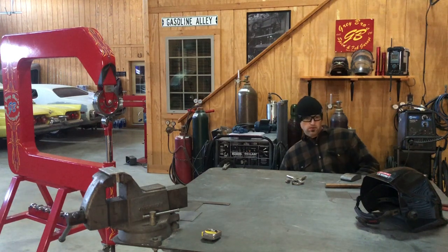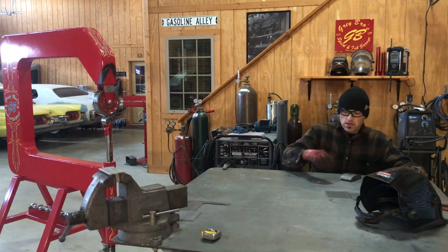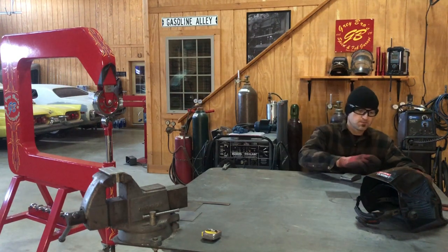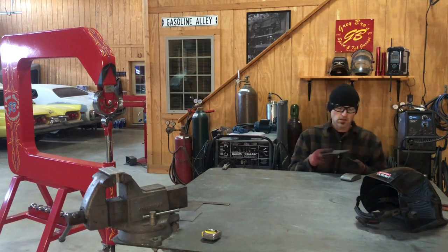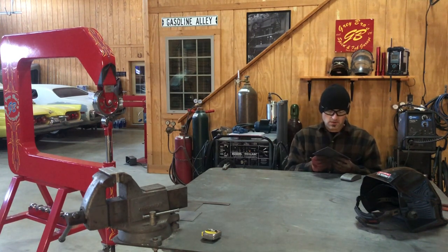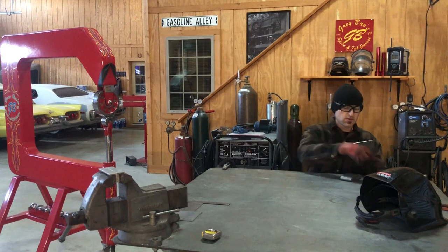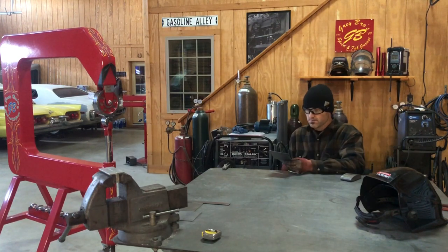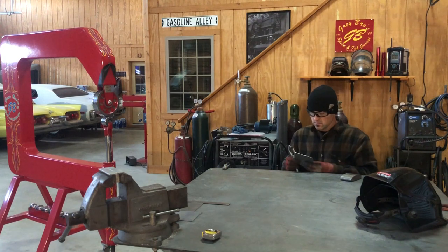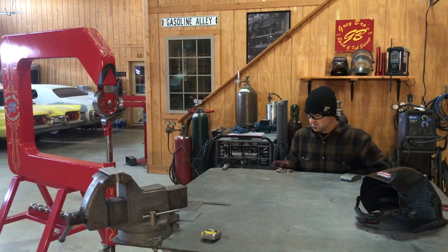Alright guys, so I'm back here with a third video. So what I'm going to do, I'm going to weld these two up, and then I'm going to go directly to the planishing hammer and smooth out these welds. The other panels I have marked so we could kind of compare, but they're all going to be pretty similar.